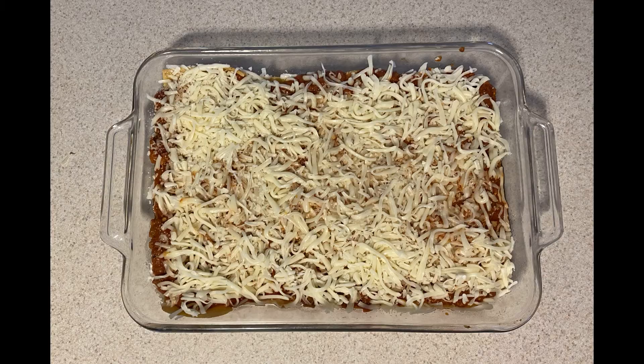Getting ready to go put it in the oven. Thank you.